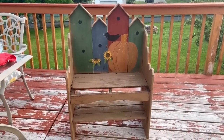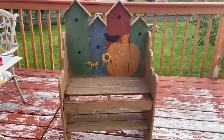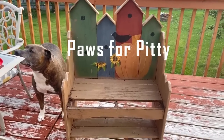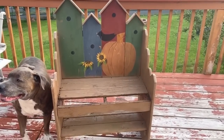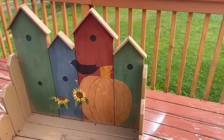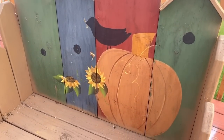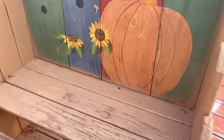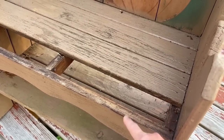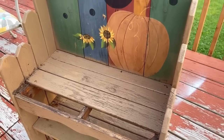This little bench — my mom's neighbor was actually throwing it away. My mom called me and said, 'Do you want this? I think you can do something cute with it.' And I said absolutely, of course I want it. So this is what we're going to be making over today. This front little piece was actually rotten — my husband just ripped it right off because it was very sad and falling apart.